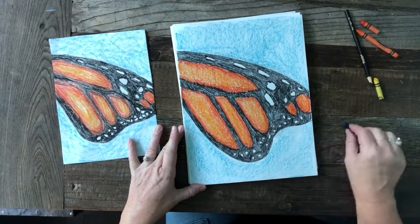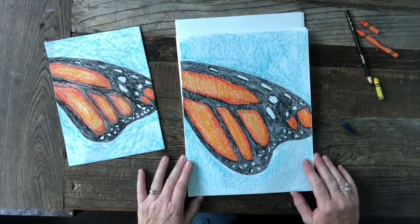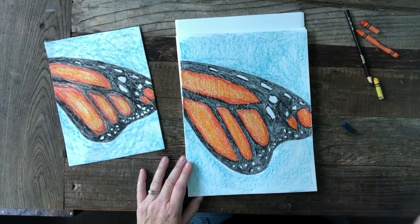And there is our abstract monarch butterfly wing. I'm so excited — I can't wait to see what you come up with. Thank you! Bye-bye.